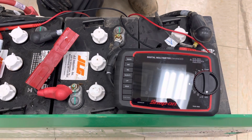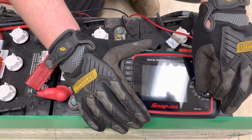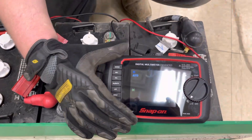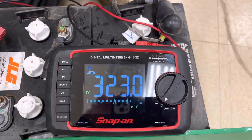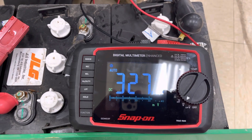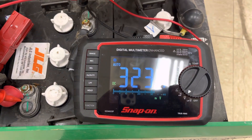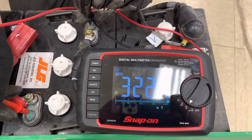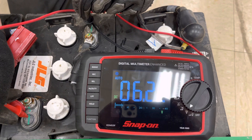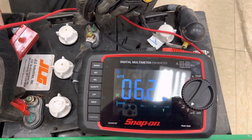Next we're going to take a DC voltage reading. Turn your meter to DC voltage, indicated right there. Then take your red lead and put it on the positive side of the battery, and your black lead on the negative side of the battery — put them there and hold. And as you can see, the battery is reading 6.22 volts, which is good.